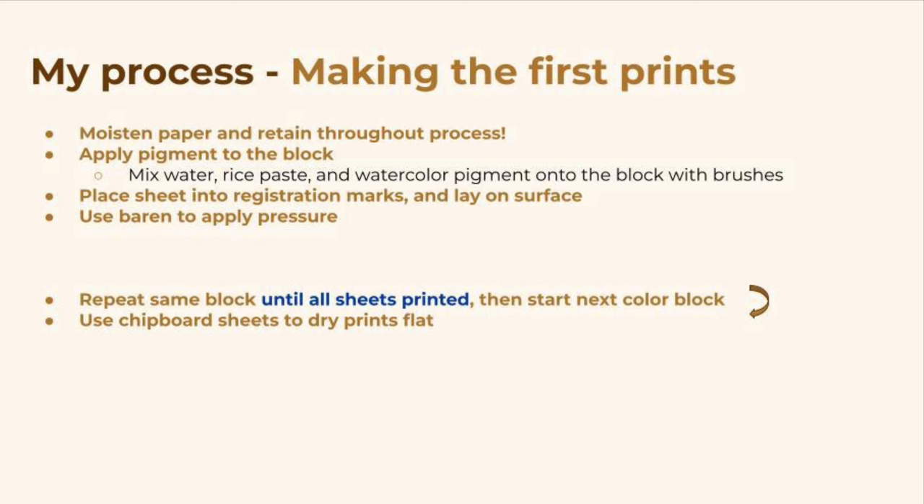Next you'll place a sheet of paper into the registration marks and lay it down on the surface. Then you'll use your baren to apply pressure, making small circular motions. Then you'll take that sheet off the block and put it in the pile of finished prints. You'll go through all of your blank sheets until every single one is printed, and then you'll start the next color. You'll continue this process until all the blocks have been printed, meaning that you've finished every single print in the set.